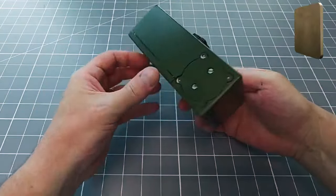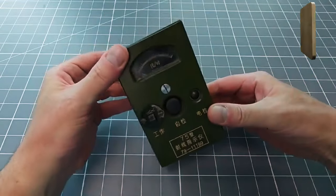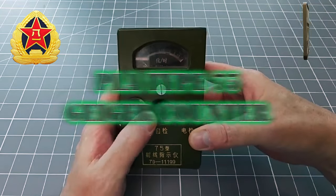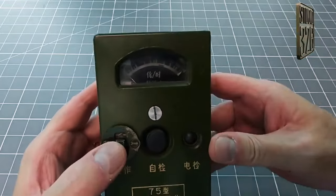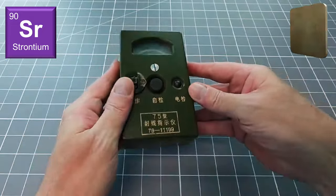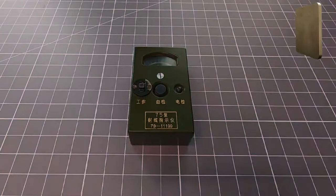This little thing is called the Type 75. It is a vintage Chinese military Geiger counter. Hiding within this innocuous looking device is a dark secret: inside lies an incredibly radioactive lump of strontium-90. Join me as I take a closer look at this interesting but dangerous object.